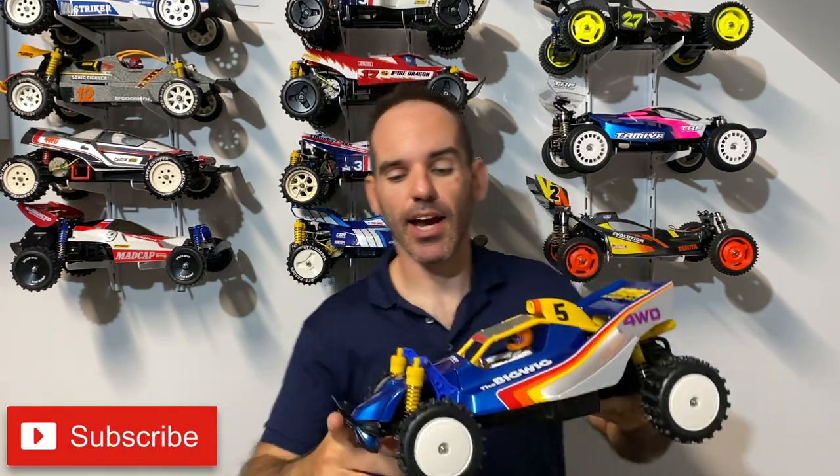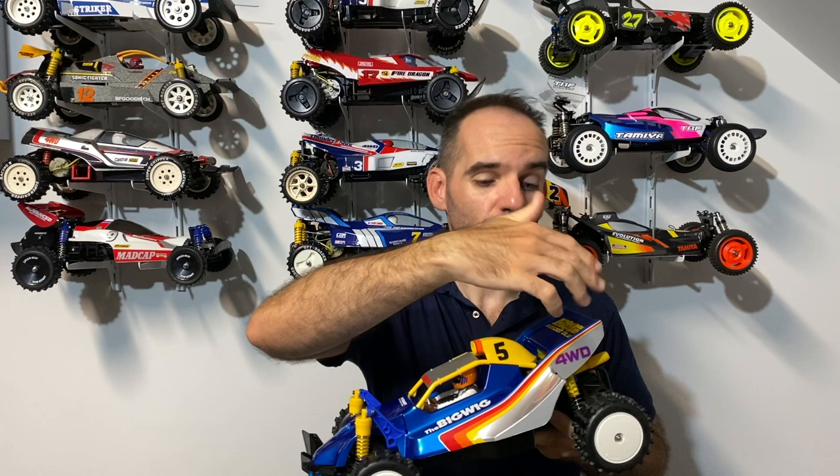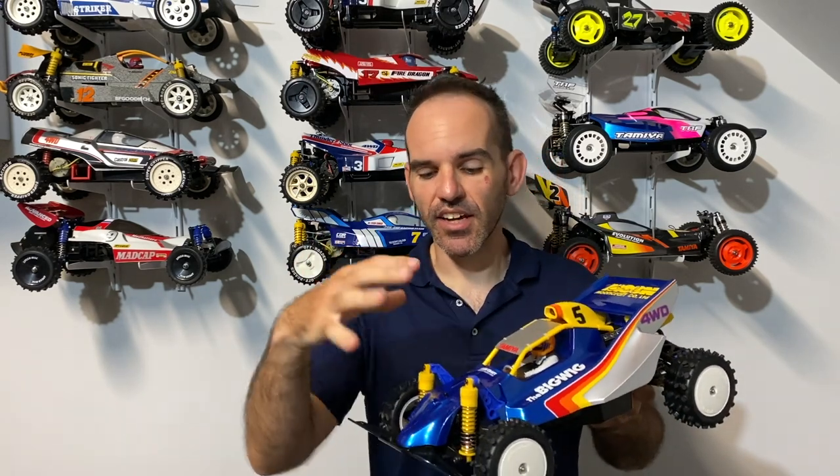Welcome back to the channel. Today's video we have the Tamiya big wig. This is not my car — this is a car that was given to me by a friend of mine to build for his son for his birthday. I thought I would do a little feature on the channel. Before we chat about the colors I've used and some tips and tricks for painting the body and a few build design faults, let's take some time to admire this beautiful model and then I'll come back and chat about how we got it looking like this.